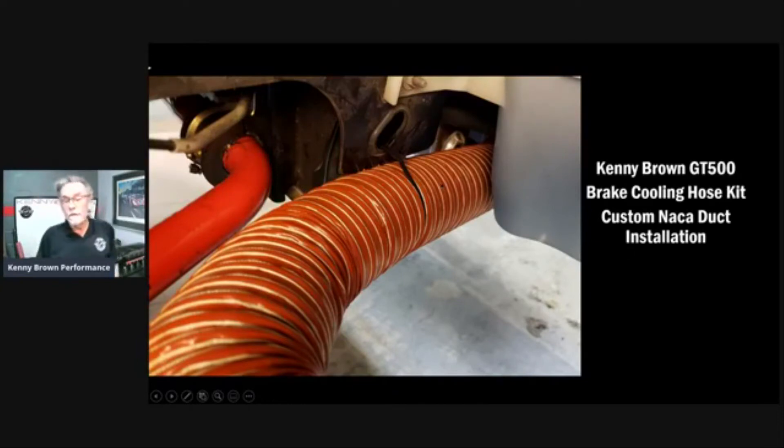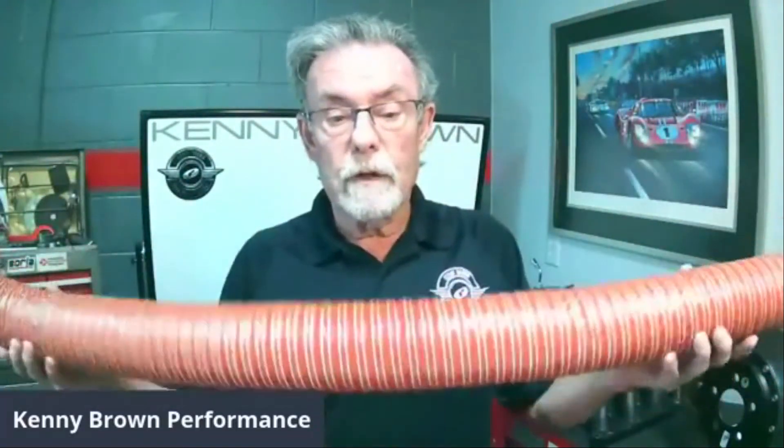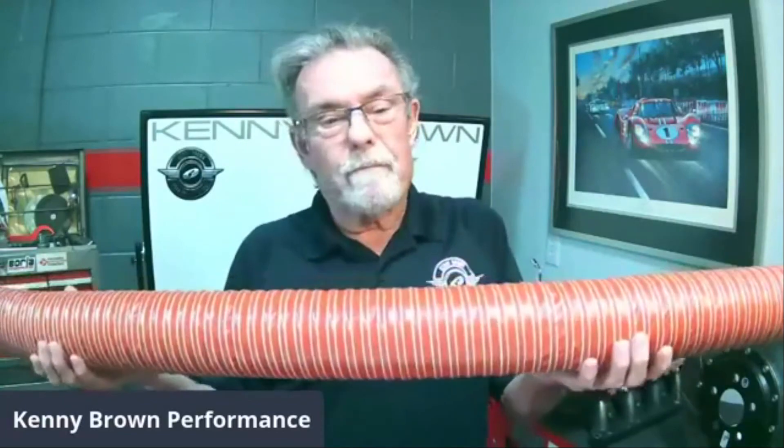We specifically use silicone hose — it's rated to 600 degrees. This is actually aircraft hose, the same used in airplanes, and if it's good enough for airplanes it's good enough for our cars. We used to offer neoprene but the silicone is so much better and only costs a little more. All of our brake ducting kits include the ducts, zip ties to hold things in place, longer zip ties to secure it around the frame rail, and three-inch hose clamps.